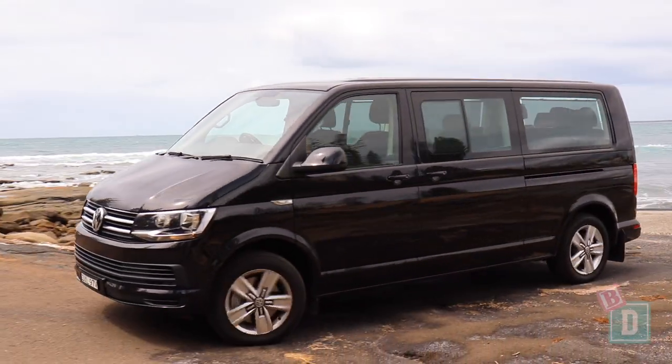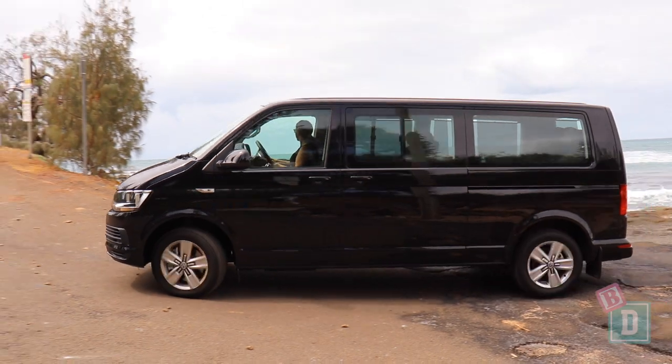This week I've been having a look at the Volkswagen Multivan. Let's find out how good it is as a baby drive.